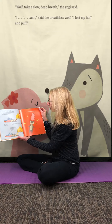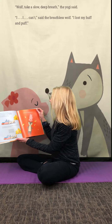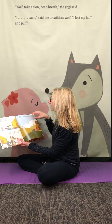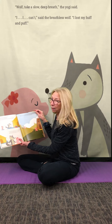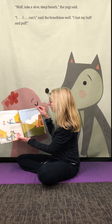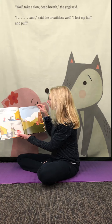As the wolf felt his belly rise and fall, his breath became slower and deeper. But just when he started to grow calmer, he remembered he'd lost his huff and puff and started to feel angry again. He jumped up and tried to blow down the yogi's straw hut. No luck. To the wolf's surprise, the little yogi didn't run away. Instead she said, "I have an idea," and took the wolf by the paw.